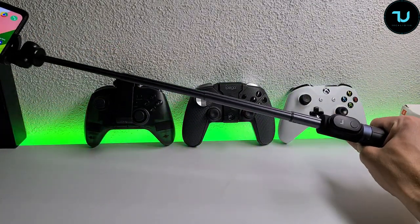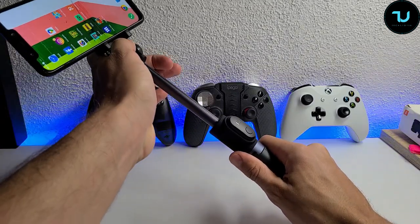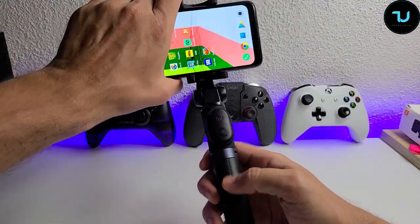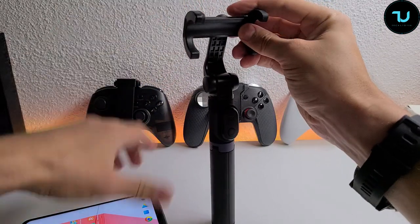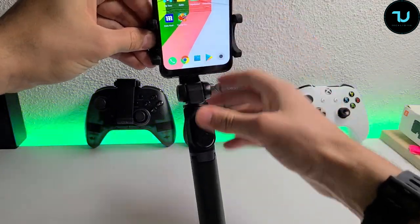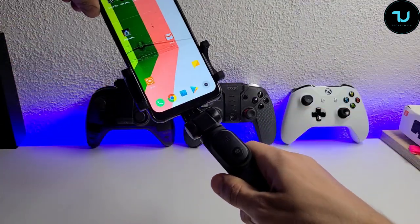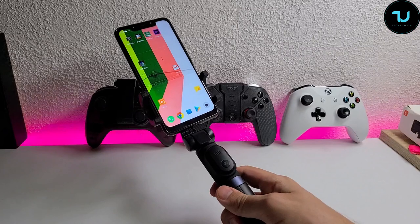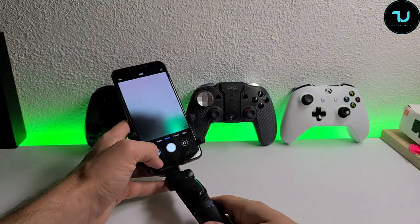It's a minimalistic selfie stick — nothing huge or drastic — and it can easily fit in your pocket. Now let me show you the landscape and portrait mode switching. I can rotate the holder and switch between landscape and portrait mode without changing the position of the whole stick. Voila!